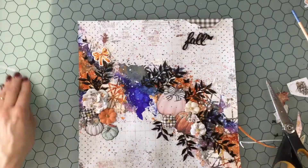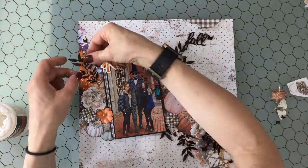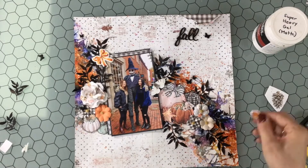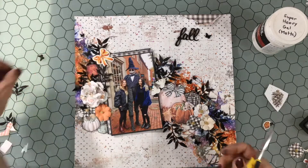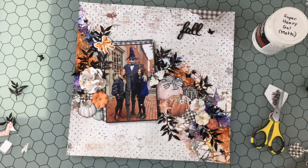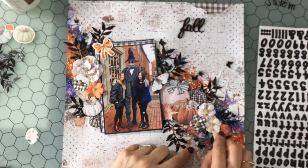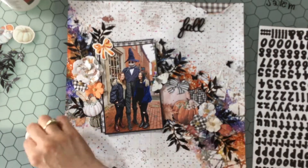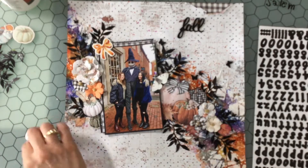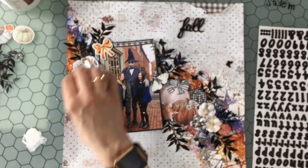I'm using the remnants of the chipboard stickers to lift my photo a little bit from the background, since I used up the majority of the chipboard stickers. I'm using Liquitex heavy-duty matte gel to attach everything down — I love using this gel, nothing moves after it dries, it's an excellent adhesive. I do spend a long time arranging things and cutting out a few more items. There were a lot of papers with great images to fussy cut this month, so I used a lot of those images. Now I'm using some white gesso with a cosmetic sponge, adding some white to the flowers and embellishments — it brings everything together and gives them a cohesiveness.